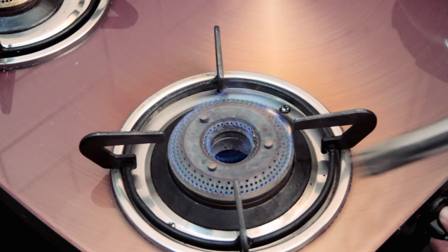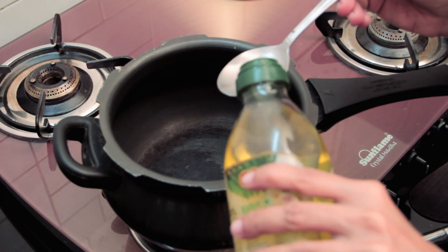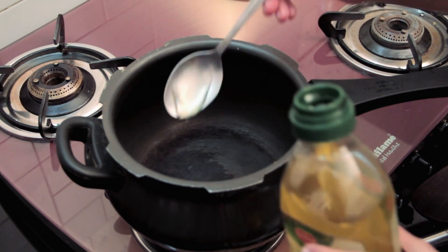Almost every Indian home has a pressure cooker, and that's exactly what I'm going to use to make this Zucchini Soup. But if you don't have a pressure cooker, you can still make this soup very easily. All you need is a heavy bottomed saucepan, and I'll tell you the rest as we go along.